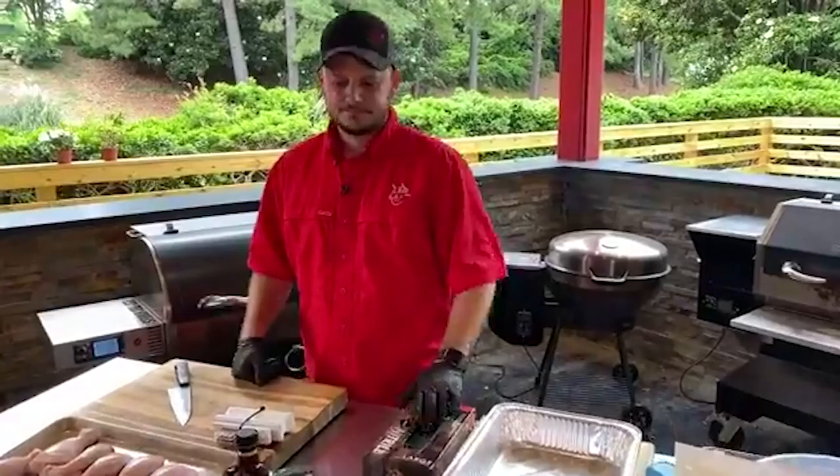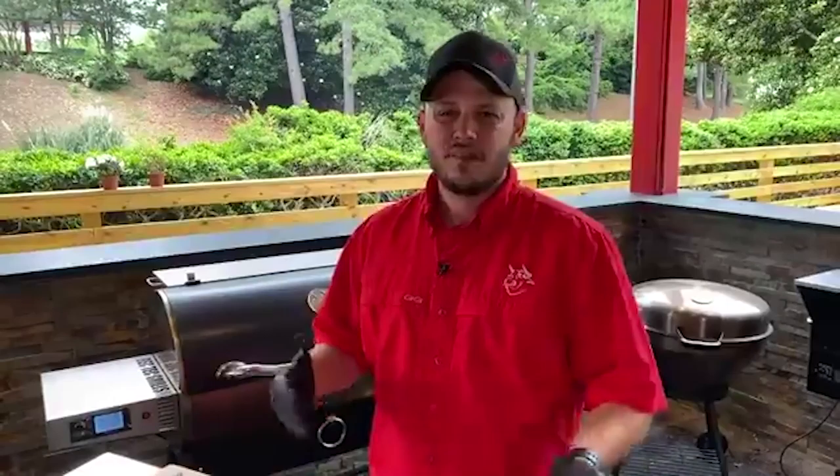Linda Moore says she just got back from Publix and she got some leg quarters — great minds think alike. Leg quarters is a great way for all those new RecTech owners out there to burn in that grill. Cook at 400 degrees right after that hour burn-in, it'll take right about 60 minutes. You want to get those leg quarters to about 195-200 degrees.